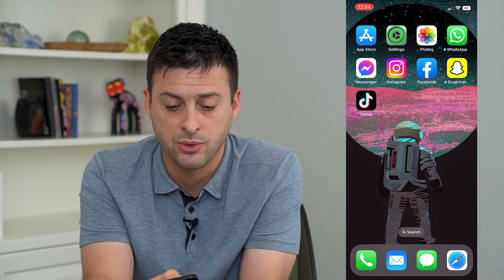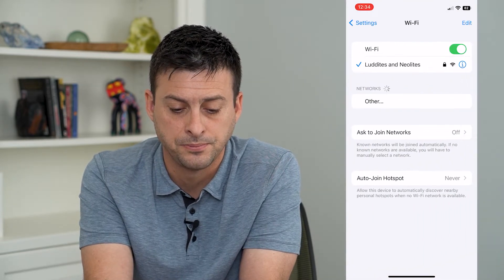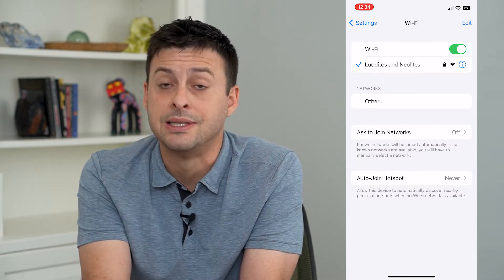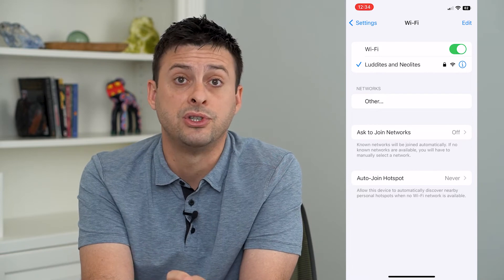To do that, let's hop into Settings and tap on Wi-Fi. Here you can see I'm currently connected to our Wi-Fi network — it's not hidden because it's showing up. However, under networks, nothing else is showing up.